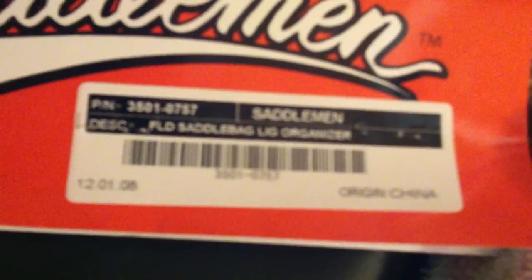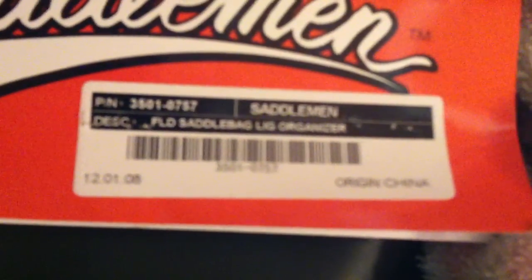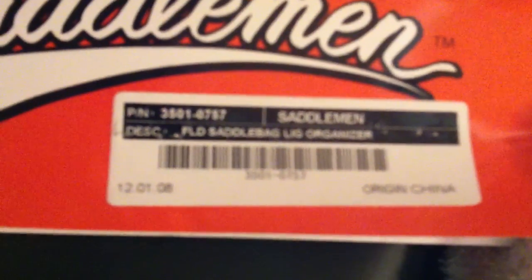We'll be good to go. So here's the part number if you guys are interested. I think I paid $34 for them — I posted somewhere how much they were. Alright, see you later.